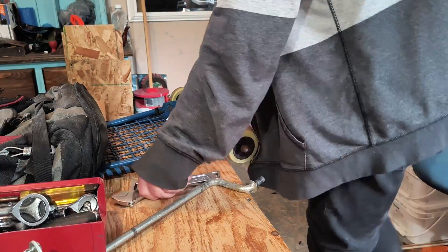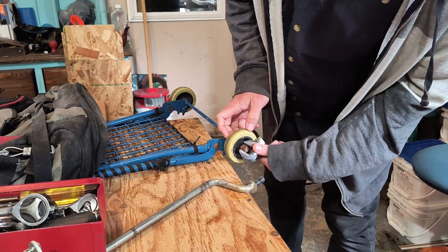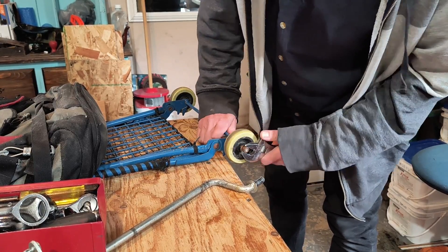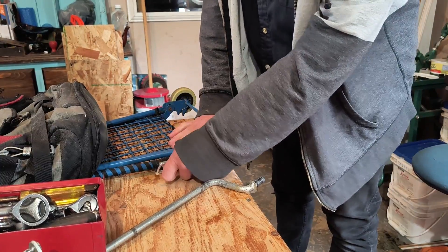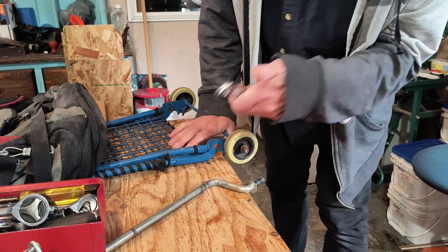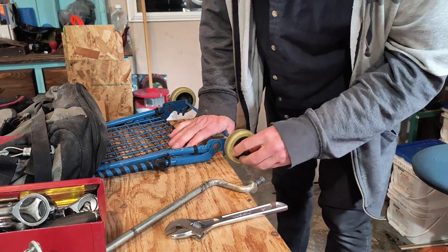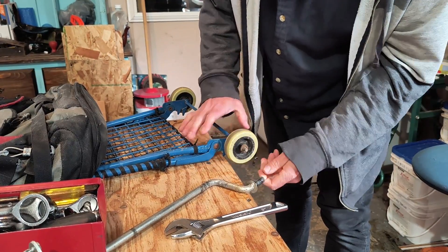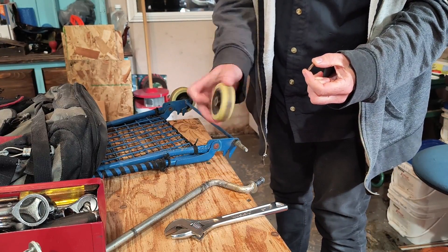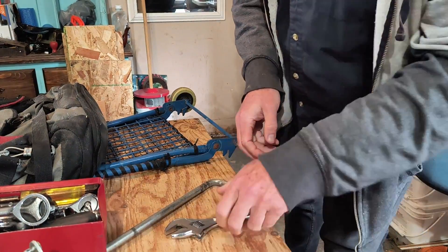Alright, we'll get these wheels off, then we'll figure out how to attach this to it. I could use the right size wrenches and sockets, but I'm not saving these particular nuts or anything, so it doesn't matter — although I think they might be useful in case I need to replace the wheels on Katie's training wheels again.